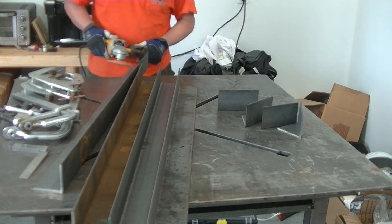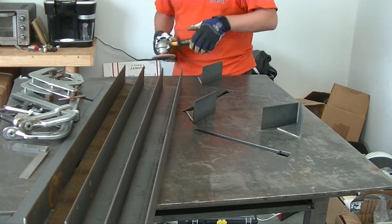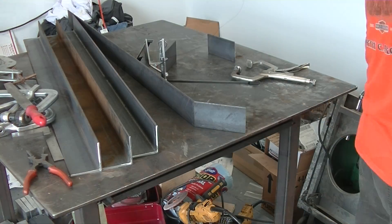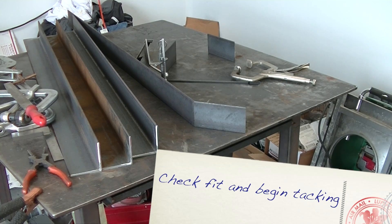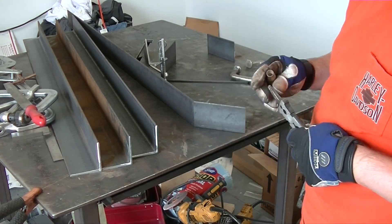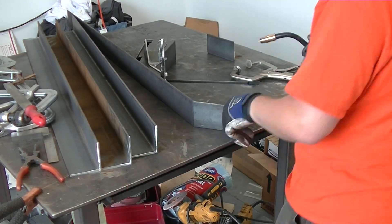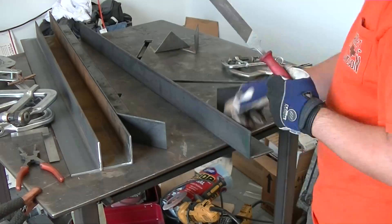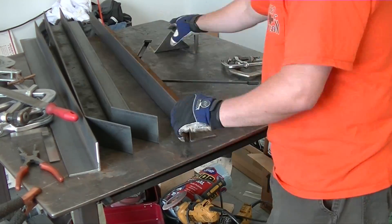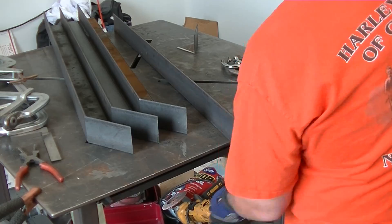I'm still using the same Walter flap disc that I've been using for the better part of two months now — that thing is amazing, I can't believe how long it's lasted. After this we'll go ahead and start getting things tacked up. One thing that's really important on this one, because it needs to be watertight, is good fit-up. And since the grates are going to be resting on this frame, we want to keep everything good and square. You can see that fit-up on all of the pieces is just as tight as I can possibly get it. The beveling helps me get in there deep on the weld and get good penetration.